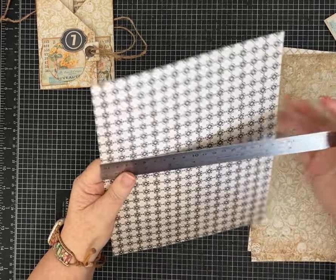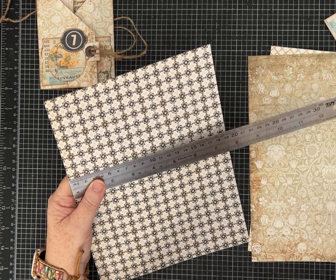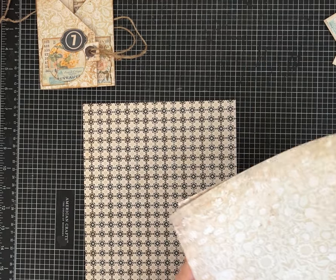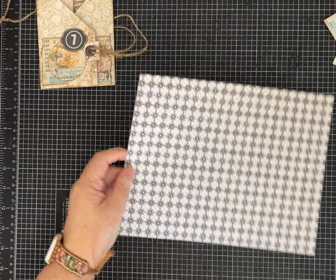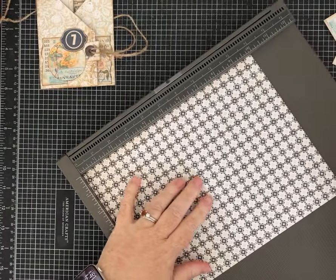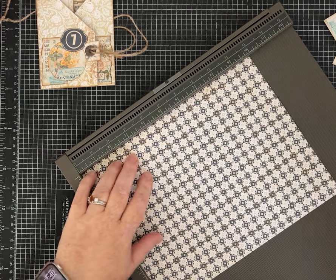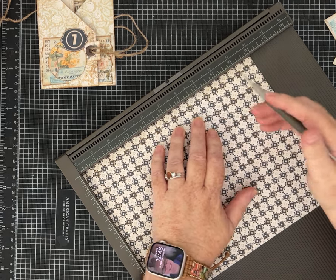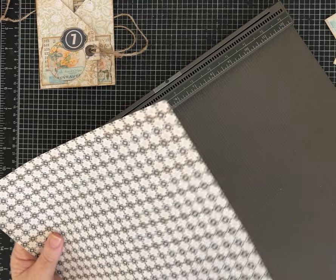I'm going to use a piece of paper that is 10 inches by 7¾ inches, and I did print on both sides so I don't have a lot of white showing — but that's up to you. You could also cut a piece of scrapbook paper to this size. Get your paper 10 inches by 7¾, and we're going to score on the 10-inch side at 3 inches and at 7 inches — those are your folds.